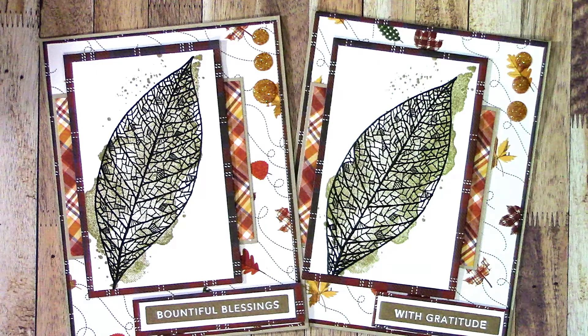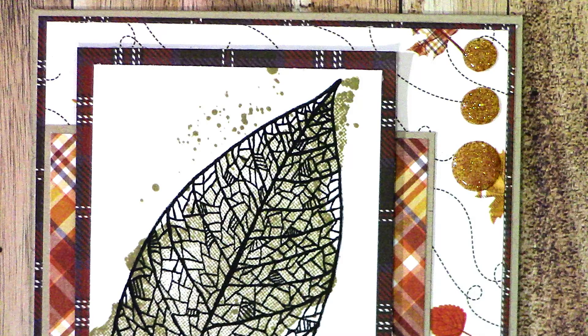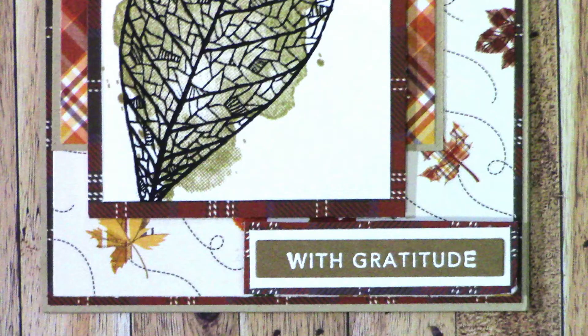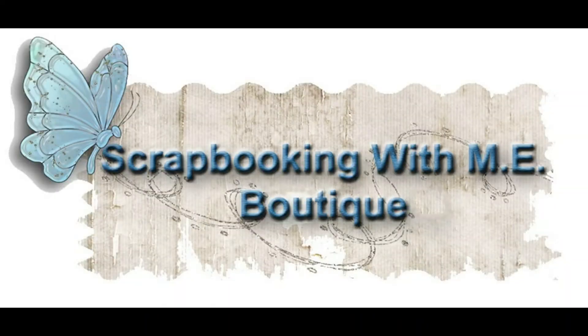Thank you guys so much for joining me today. Make sure you hit the like, subscribe, and share button. Down in the more section I will have links to all of scrapbookingwithme.com and their social medias including Facebook and Instagram. If you go over to scrapbookingwithme.com and decide to make a purchase, if you use my coupon code TT15 that'll give you an extra 15% off on all items that are not already marked down. I think she still has a few of the goodie boxes where you get like $50 worth of merchandise for like $30, which isn't a bad deal. Hope you guys have a great weekend!